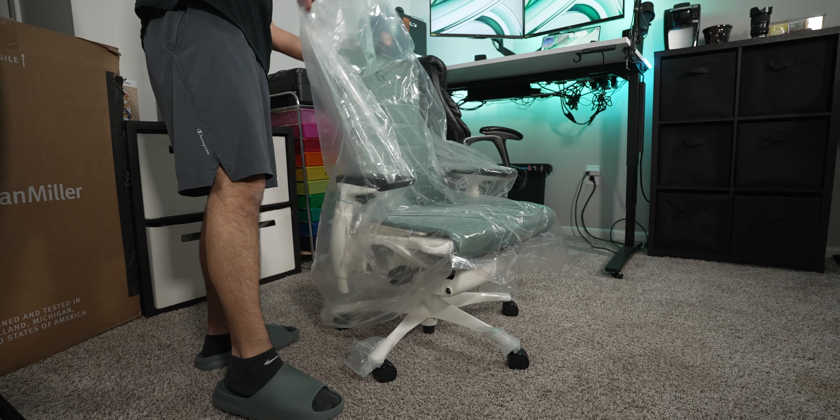Herman Miller Gaming noticed that a lot of gamers were dissatisfied with their chairs, so that's why they offer the Gaming Embodied Chair. The Gaming Embodied Chair not only feels very comfortable and is good for your health while sitting, but also looks damn good. The design is something you don't see on any other chair — it looks like a skeleton on the back. I personally have the white base with the galaxy colorway, which has a mix of black, white, and a greenish galaxy color that I really like.